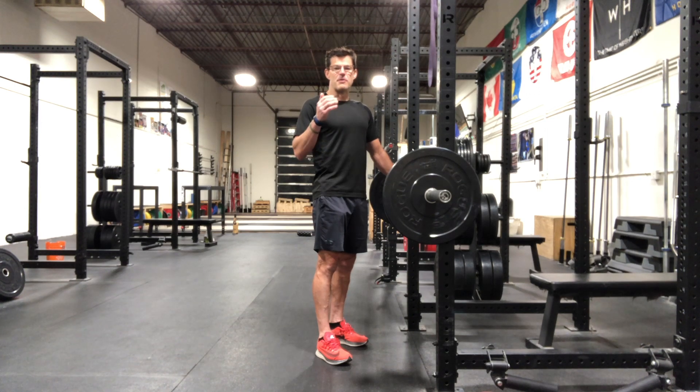Perform an RDL, and when you're at the bottom position of the RDL, perform a bent over row. After you lower the bar from the bent over row, finish the RDL by coming up to the upright position, then begin the movement again.